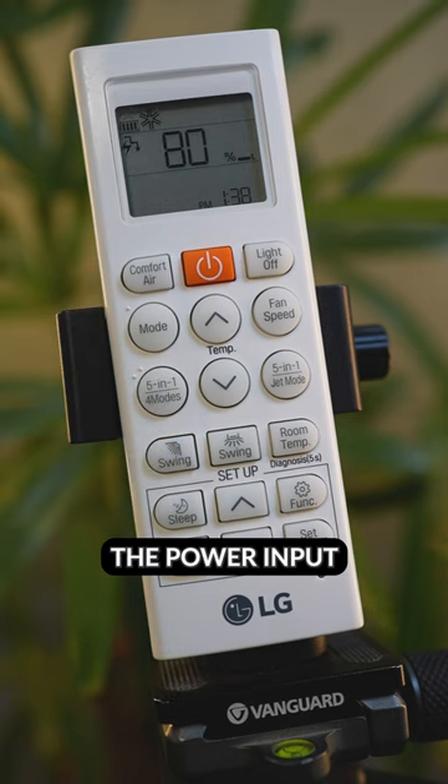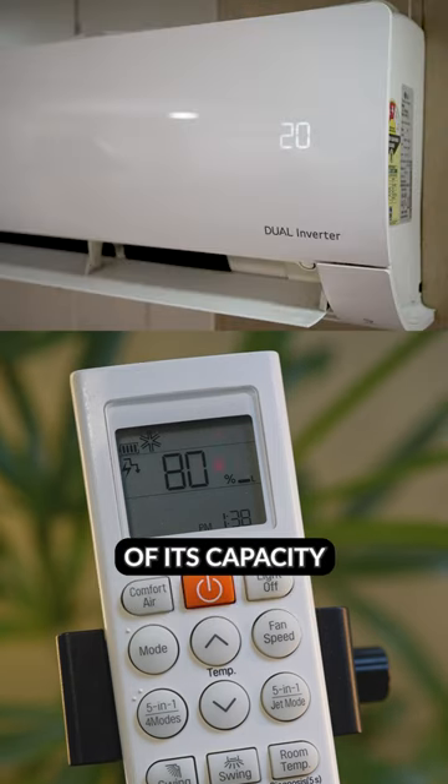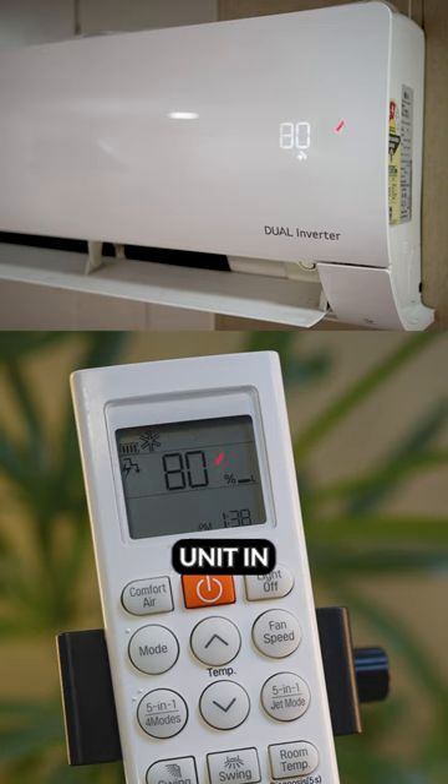in the first step the power input is decreased by 20% compared to the rated input and the air conditioner runs at 80% of its capacity. This icon is displayed on the remote screen and also on the indoor unit.